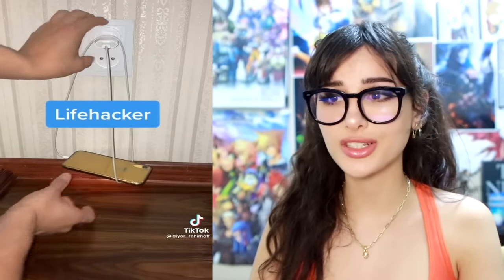Normal people plug in their phone, right? Lifehacker — they made a little iPhone hammock so your phone doesn't touch the ground. You hang your iPhone by the chair. Never mind lifehacker, more like phone breaker.